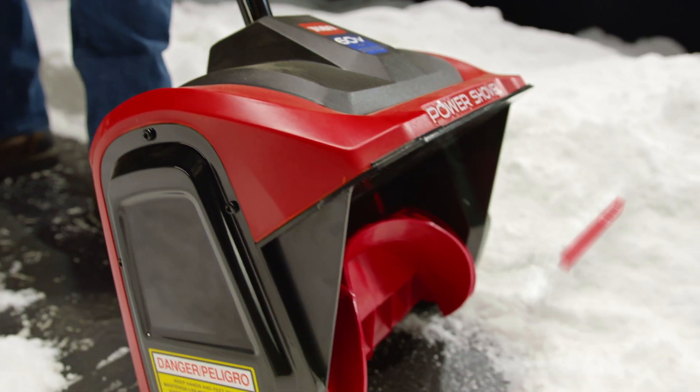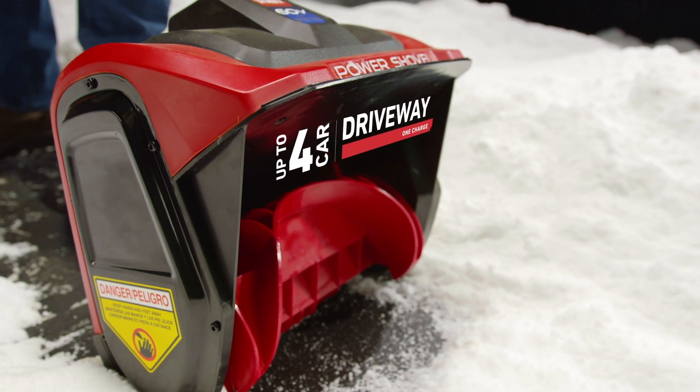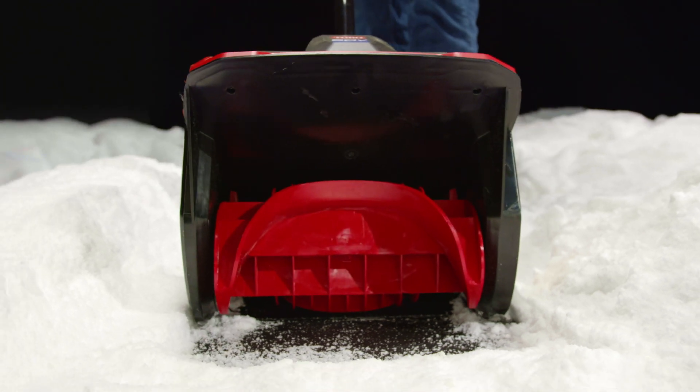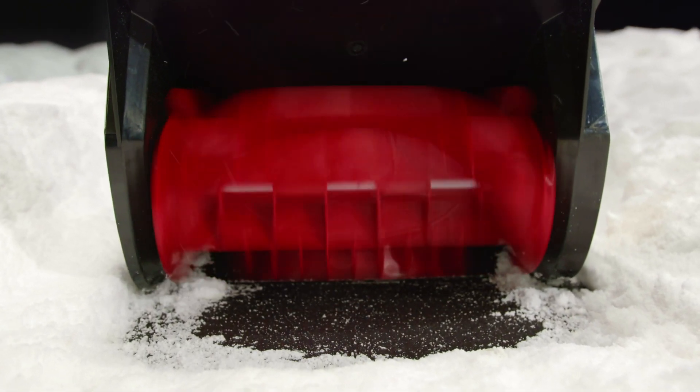You've got the ability to clear decks, steps, patios, and walkways all the way up to a four-car driveway on a single charge. You've got the simplest way to finally say sayonara to that pain in the butt and back hand shovel.